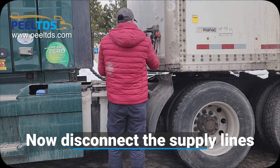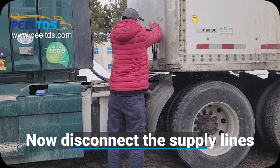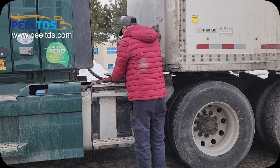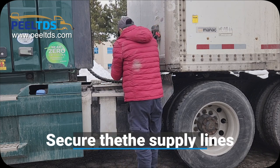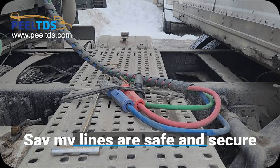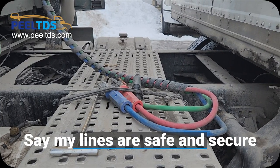Now disconnect the supply lines and secure them. Say my lines are safe and secure.